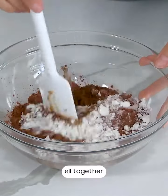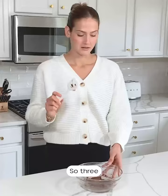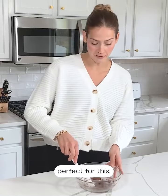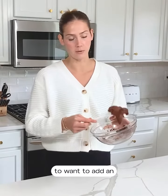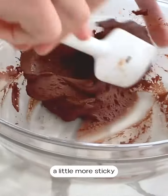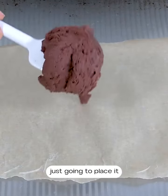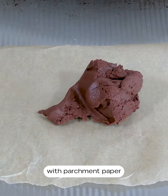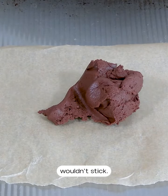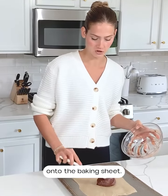Now we're going to mix this all together until a dough forms. Three tablespoons of milk was about perfect for this, but if your dough is drier or more crumbly than this then you're going to want to add an extra tablespoon of milk. This is what your dough should look like — it's going to be a little more sticky than regular cookie dough, so we're just going to place it onto a baking sheet lined with parchment paper to make sure the cookie won't stick.